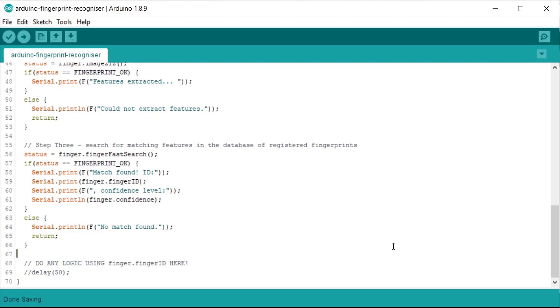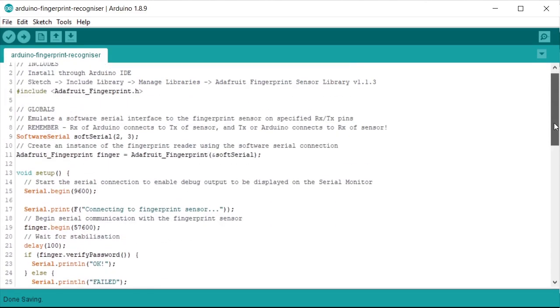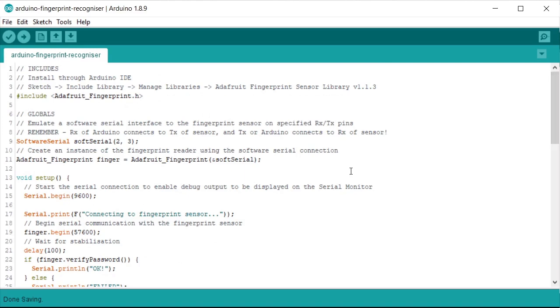I'll be totally honest — I'm not sure exactly how useful this would be in an escape room scenario, because you do need to have pre-loaded the fingerprint templates in advance. But maybe you could use it for a games master override, or if you could find a way early in the game to require players to have their fingerprints scanned and then compare those same fingerprints later on, you could definitely build a puzzle around that. The sensor itself is very reliable and it's pretty fun to have a play around with.